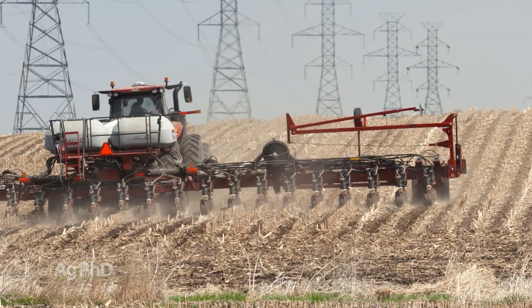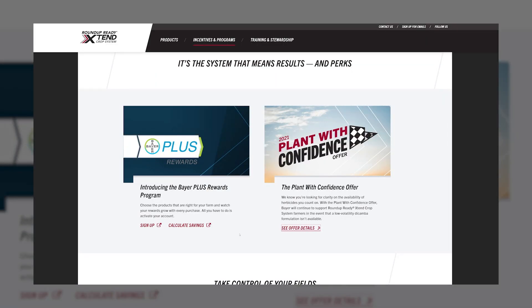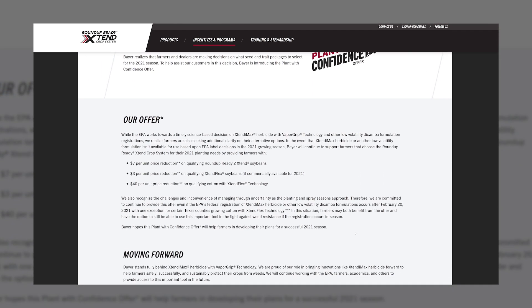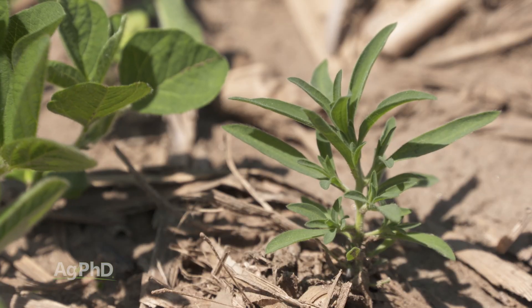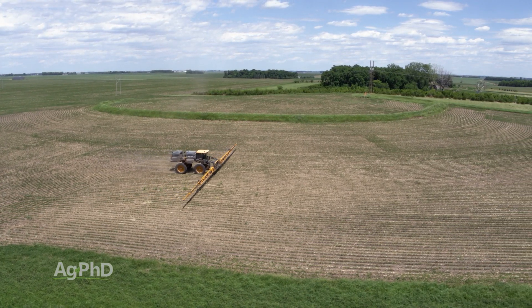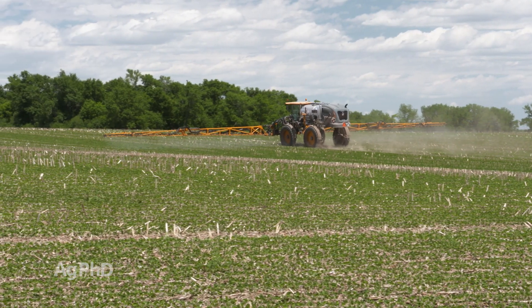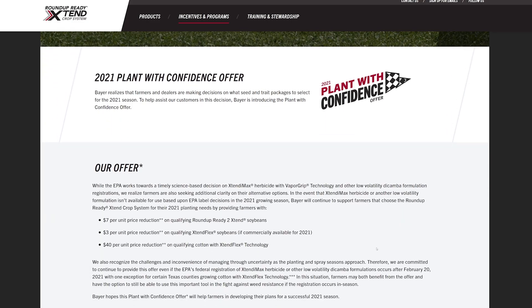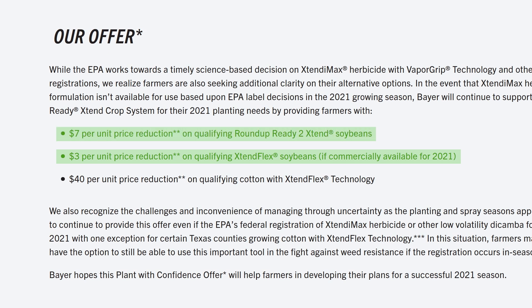With the traits, you may be wondering: do I want to plant the trait if I don't know 100% for sure if dicamba's coming out? There's been a program that Bayer has announced called Plant With Confidence to give you money back if you choose to buy one of those traits and then dicamba doesn't get labeled later on. There are lots of other weed control options we can use in Xtend and Xtend Flex crops too, so I'm not super worried about it. But there is the Plant With Confidence program — if dicamba isn't approved by late winter, you'd get $3 back on Xtend Flex and $7 back on Xtend. Just talk to your seed company; they'll give you the details on that.